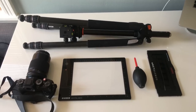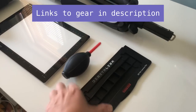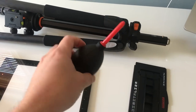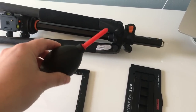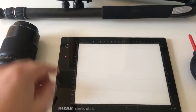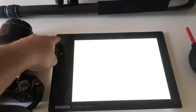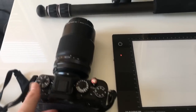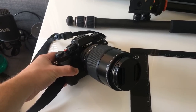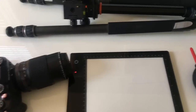Before we start shooting, here are the tools I'm using. The first is a scanning mask — I use the DigitalLisa from Lomography. You need some way to get dust off your film and some kind of light table; I'm using the Kaiser Slim Light Plano. For my camera, I'm using my Fuji X-T2 with their 80mm macro lens, which is just a beast. And then I have my tripod.